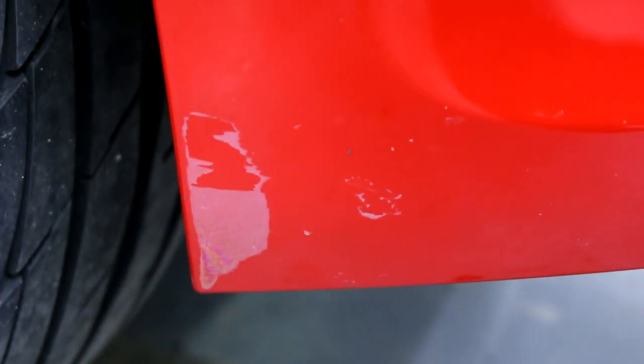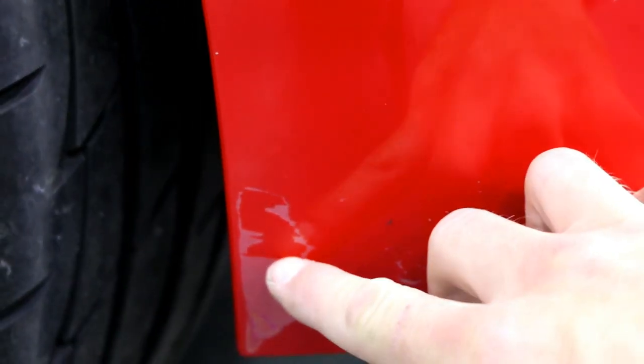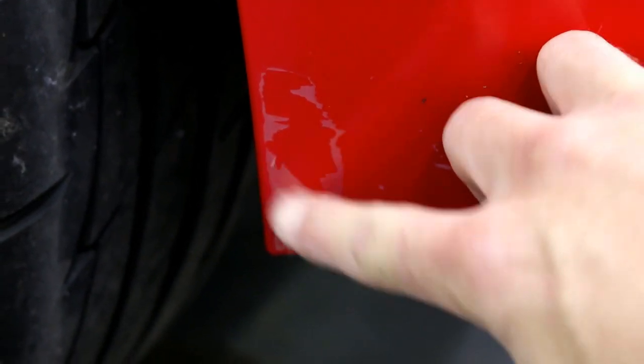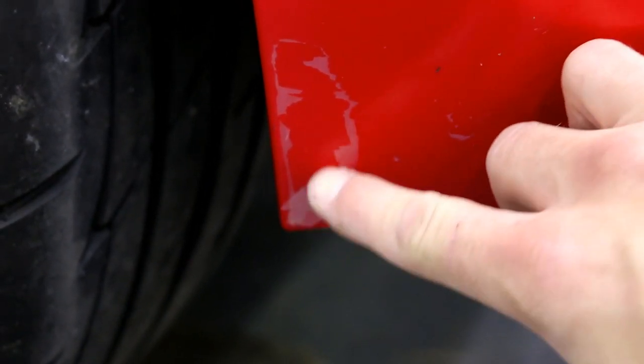So this is the why - this is why you can't wrap over flaking clear coat or paint. What happens is it's simply going to come off on the wrap, or it's going to release if you happen to bang it all out at one time.